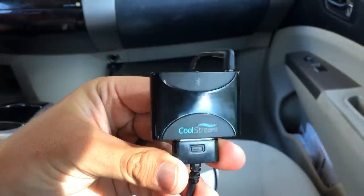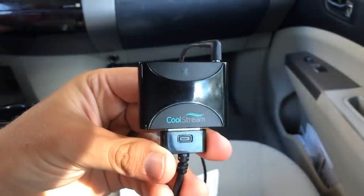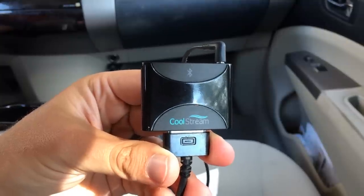Well, there you have it — it's the CoolStream Duo. You can connect multiple devices. Thanks for watching this video. If you found it helpful, please give a thumbs up. If you have not subscribed yet, please do so so you can see more videos like this.